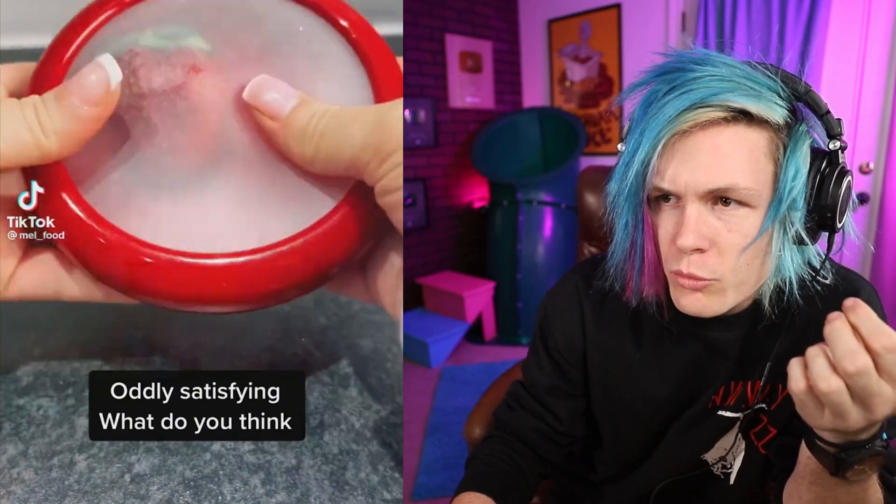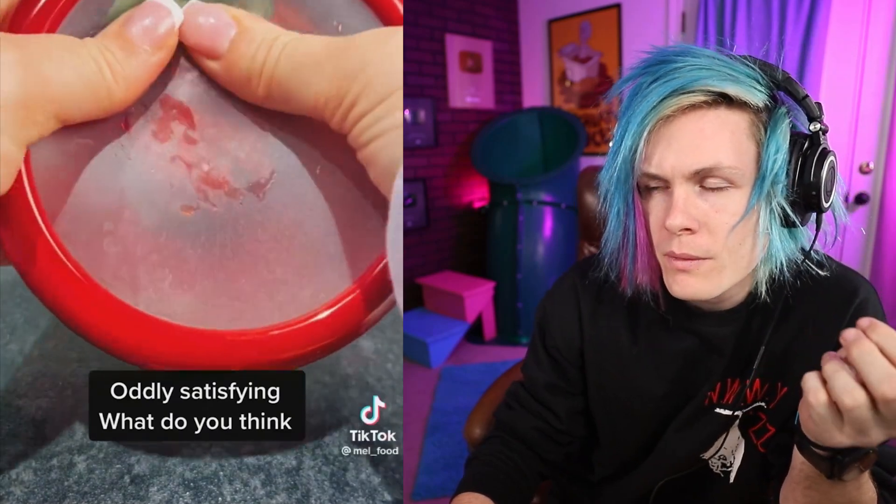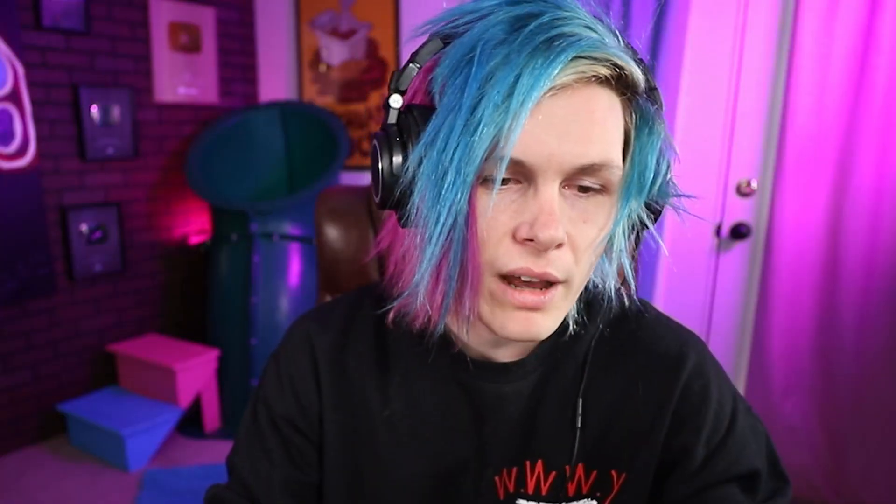I'm a little uncomfortable. So you have a strawberry, and then you just smoosh the strawberry inside of this smooshy thing. That was not very satisfying — honestly, I'd give that a three out of ten.